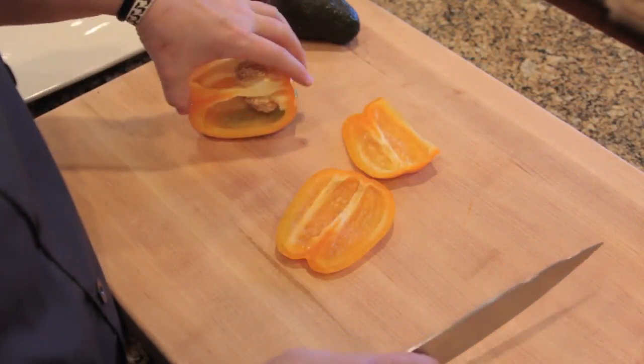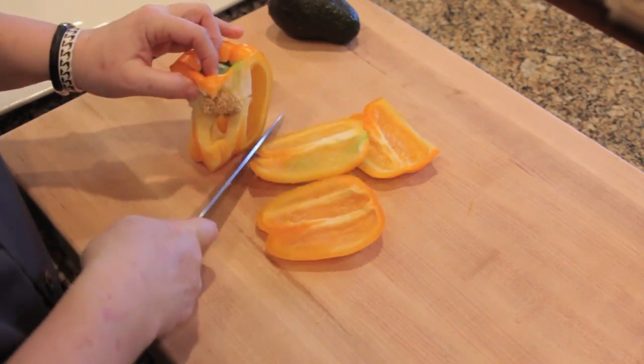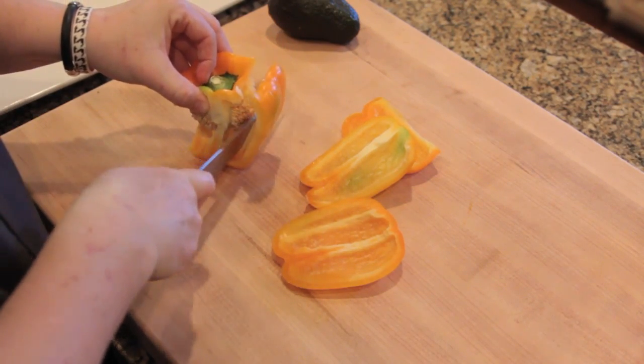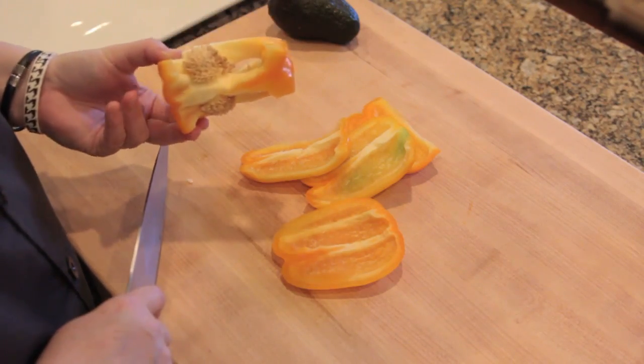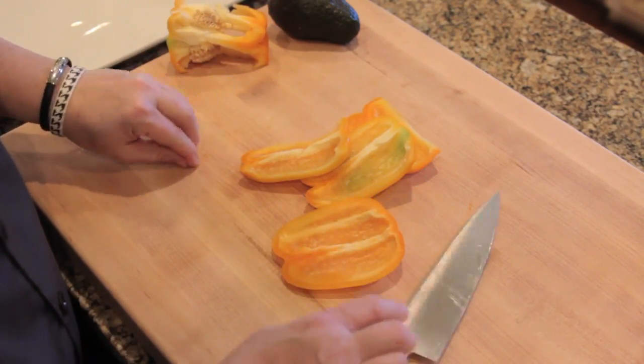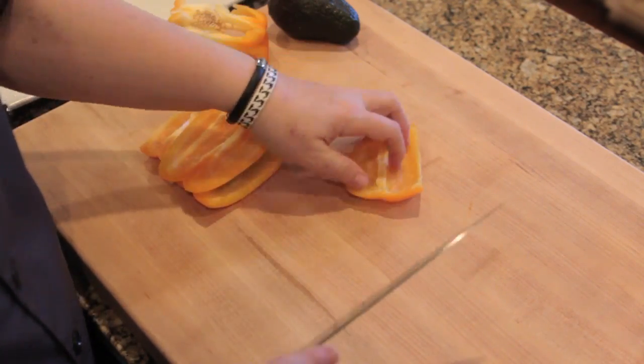So after you cut the sides off, and when you do a bell pepper, don't worry about the top and the bottom, just cut the sides off. And in doing that, all the seeds are contained in this piece right here. So you've got these nice pieces here, no seeds. And all we're going to do now is cut them into strips.